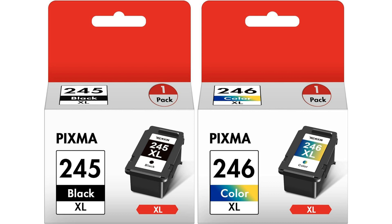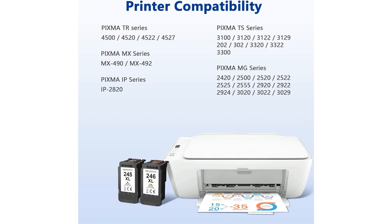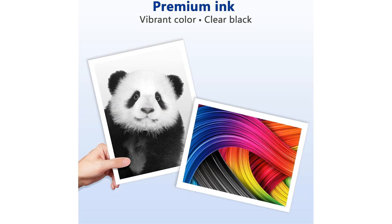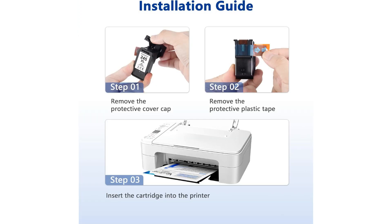This combo pack offers the convenience of replacing both the black and tri-color ink cartridges in one go, ensuring uninterrupted printing without the hassle of frequent cartridge changes. One of the standout features of the Canon 245XL and 246XL ink cartridges is their high capacity, allowing you to print more pages before needing a replacement.